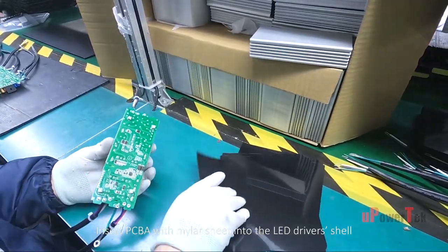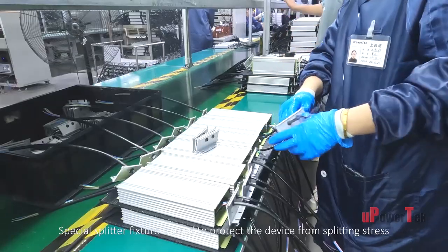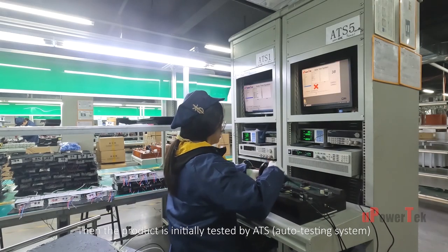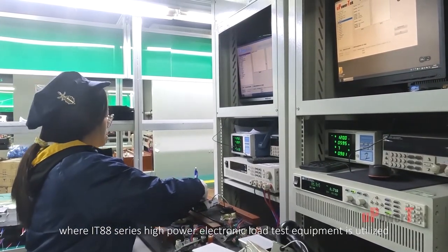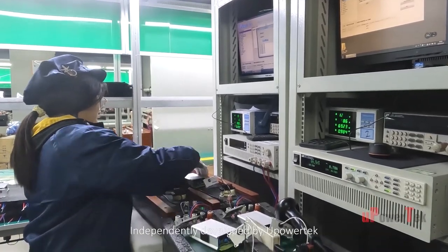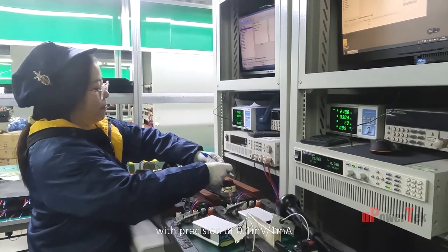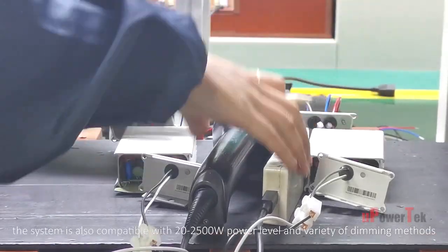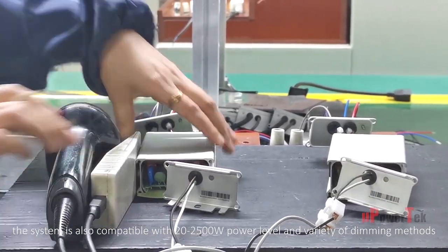Each driver is wrapped by a piece of mylar sheet for sufficient insulation. The PCBA with mylar sheet is inserted into the LED driver's shell, and input and output end caps are assembled. The product is then initially tested by the ATS Auto Testing System, where IT88 series high-power electronic load test equipment — independently developed by UPARTECH with precision of 0.01 millivolts and 1 milliamp — is utilized.